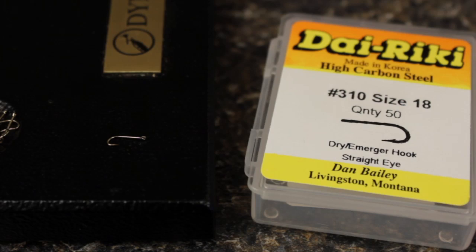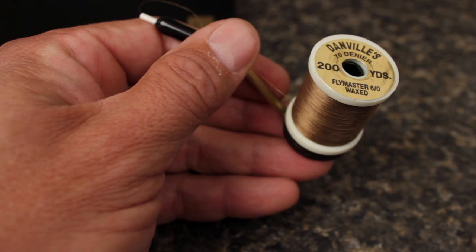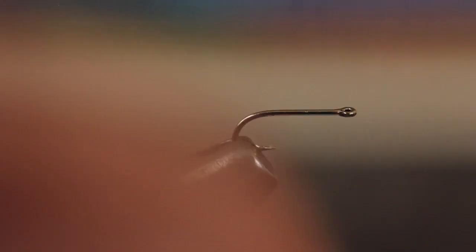I'm going to tie this one on a Dairiki number 310 straight-eye hook in a size 18, but 16s also work very well. For thread I'm going to use Danville's Flymaster 6-0 in a light brown. Start your thread at about the one-third point on the hook shank and snip or break the tag end off.